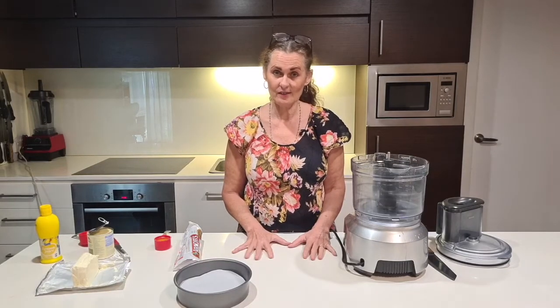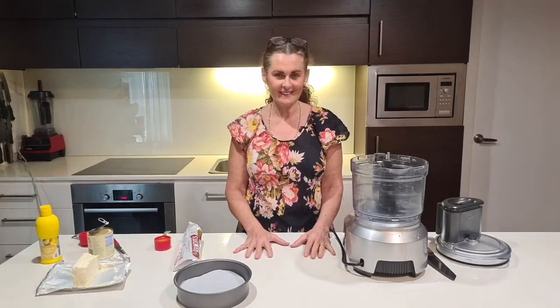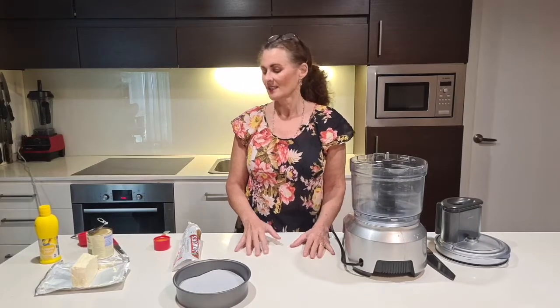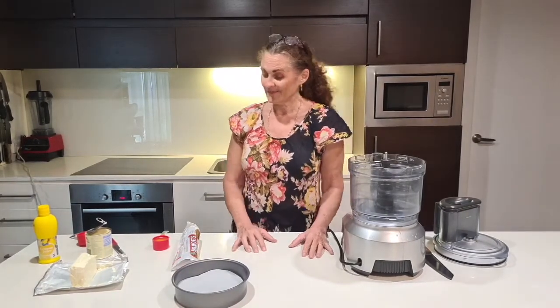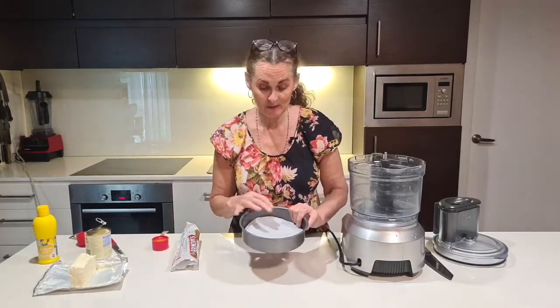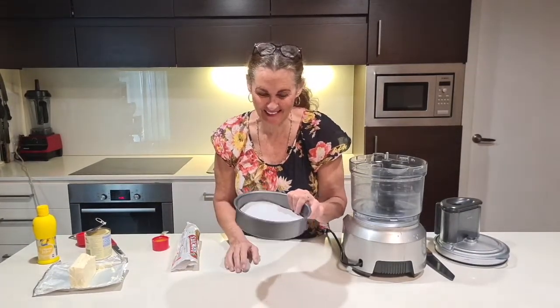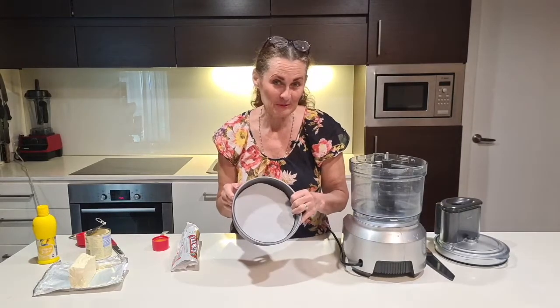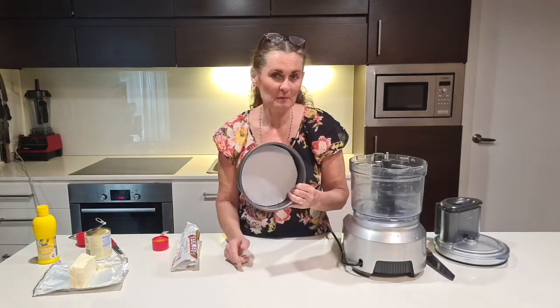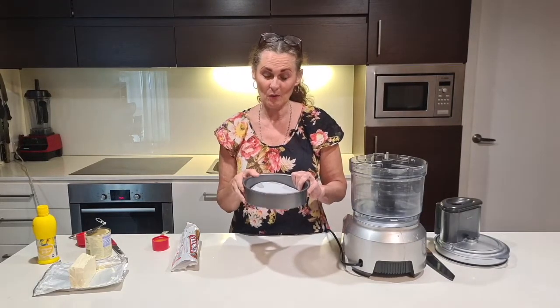It's a cheesecake, but this one is not vegan — it has lots of dairy in it. Usually I've been doing super healthy ones, but every so often we've got to break out and have something a little bit naughty. It's just normal and natural. This recipe serves probably one to four people — saying six would be a bit stingy, as guests would definitely want more than one slice.